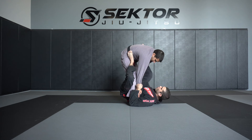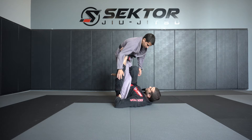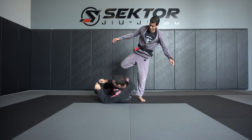For Single Leg X, I'm going to bring it here. If I feel like the person's going to throw their hips in, I can immediately counter and go to Single Leg X from here. I can let go or I can grab both pants — kind of up to you. This is super annoying. How do you feel the power on that one? Very strong. So those are my two entries.